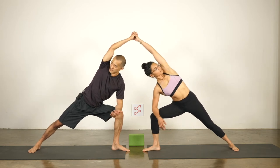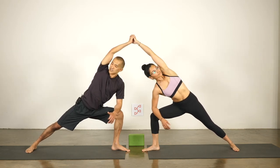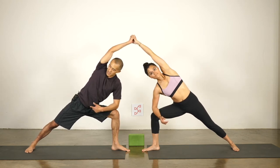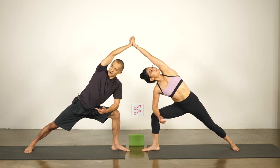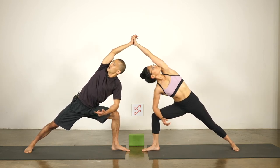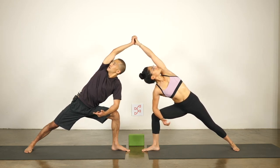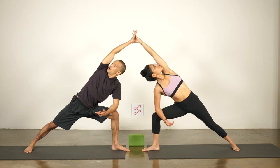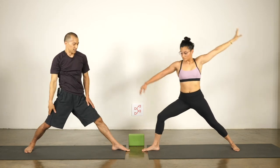Bend the front knee over your heel, straighten the back leg. Use the resistance of your connected hands — push down and back through the back foot, and from your hips push up and forward through the top hand. Go straight arm with the top hand and use that resistance to twist and open your chest towards the sky. Draw your friend's arm behind your head, twist and look up. Straight line from the back heel to the palm. One more breath, then inhale to come up, switch sides.